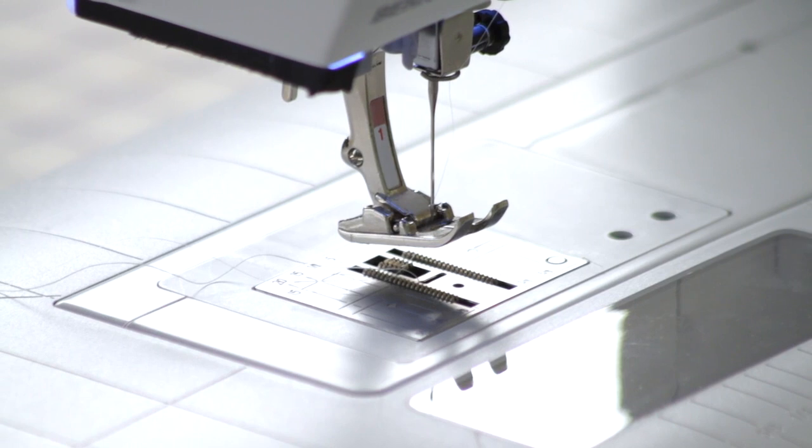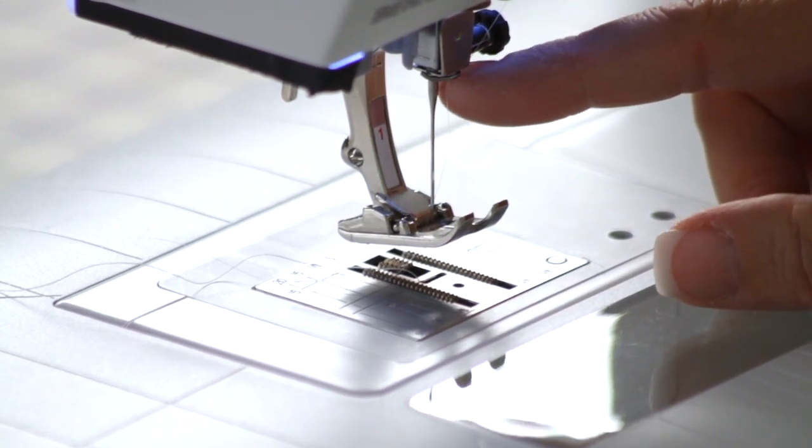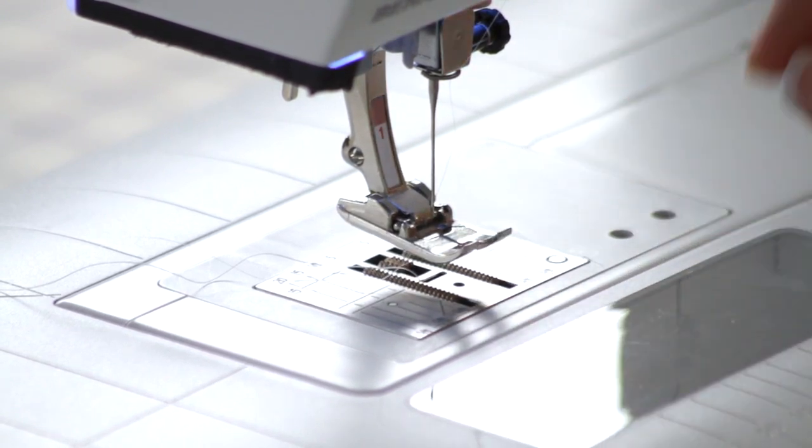For the needle, I used a thinner needle than I normally would because I'm using monofilament thread, so I used a size 70. The foot is foot number one on the Bernina, which is an open-width foot so that you can zigzag.